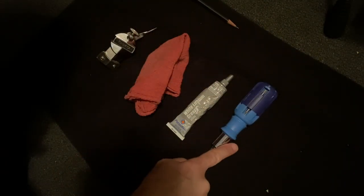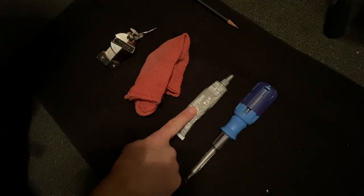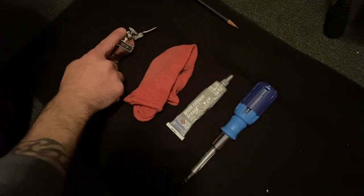All you'll need for this simple endeavor is a flathead screwdriver, some grease, a rag, and the piece itself.